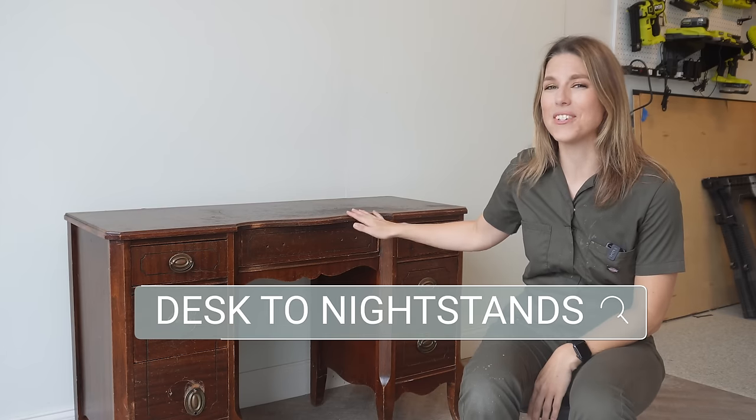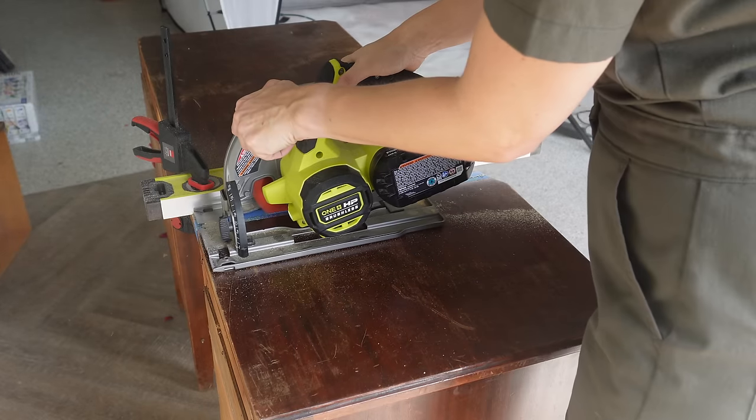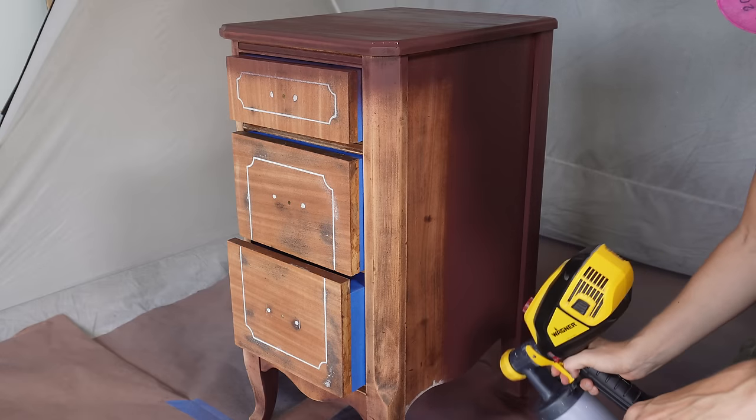In today's video, I'm going to take this old desk that is really too small to be used in a functional way anymore and make it into two nightstands. This makeover starts right now.